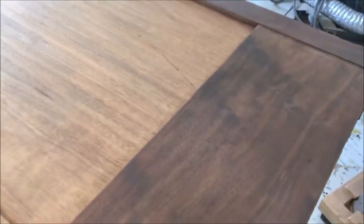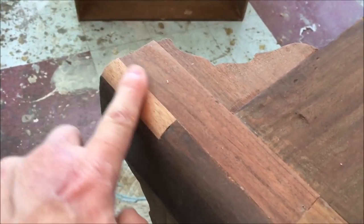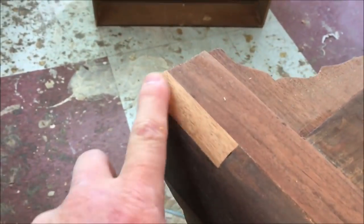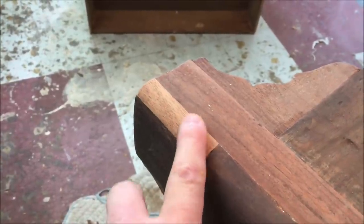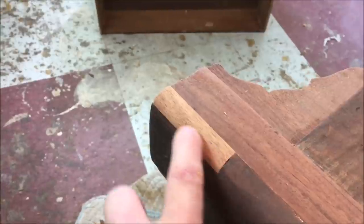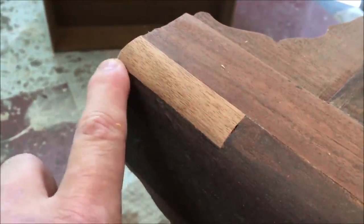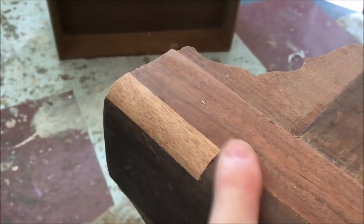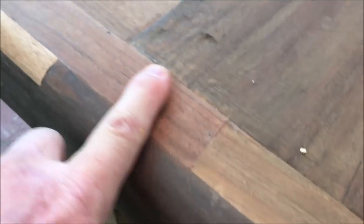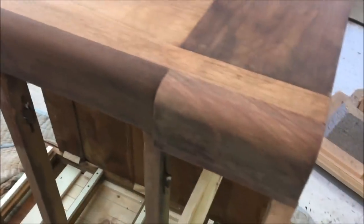The veneer repair is done — got everything smoothed out. This corner I actually filled in the whole corner instead of trying to mold a piece of veneer around it, as there was a big chip right there. It's easier to cut a patch in and then sand that smooth. There's also a patch of veneer here and all the little spots in the bottom. The rest of the repairs on the chest are done.